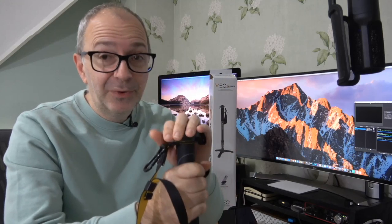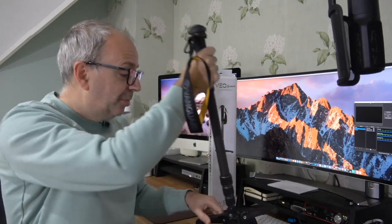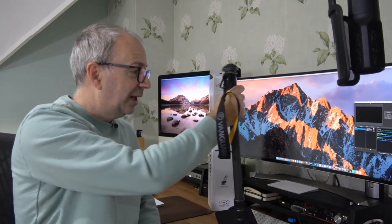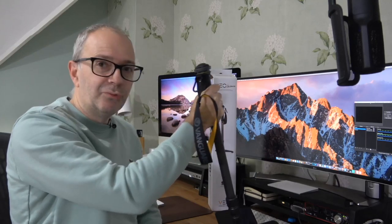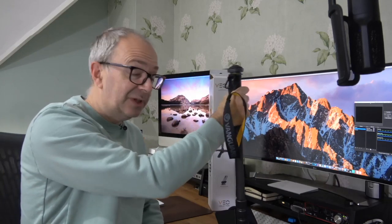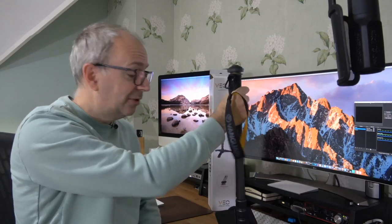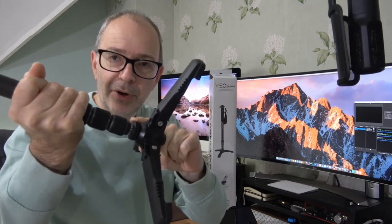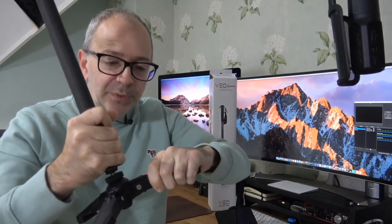Believe it or not, you can use a monopod for video even without a video head on. You can pop this onto the surface you're using it on, whether that be ground or table, and you can actually do movements like this to get some really smooth motion in video. So it's not only for photography — you can use these for video as well. We've got these pop-out feet on the bottom which are really nice and stable.